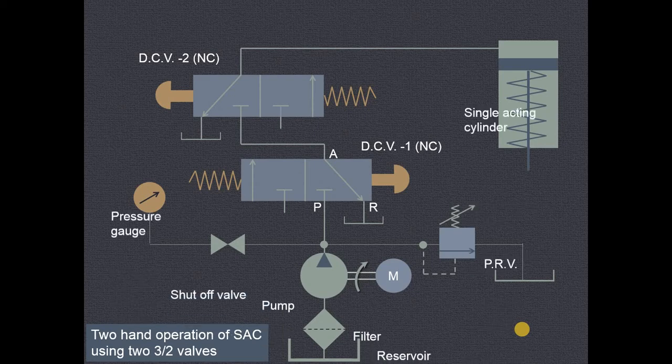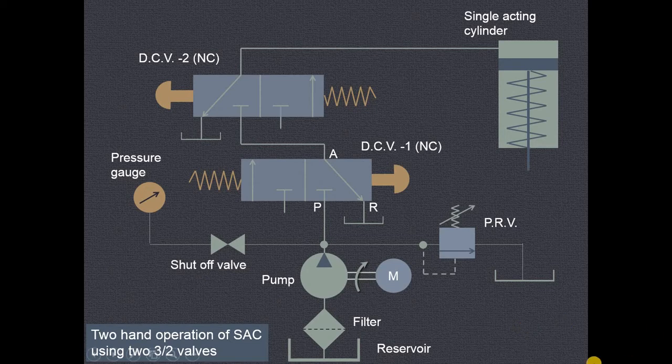As you can see, we have shown the various components. This is the reservoir, then this is the filter pump which is driven by the motor. This is the shutoff valve and pressure gauge. Then there are two directional control valves — this one is push button operated and spring controlled, and over here also this is push button and spring controlled — direction control valve.